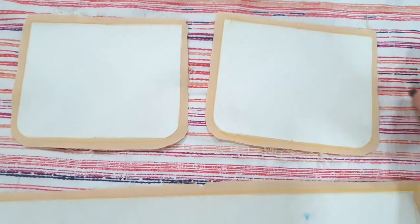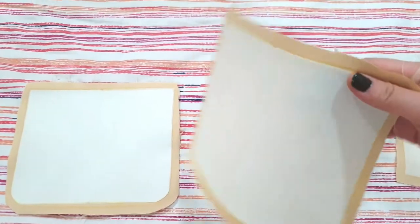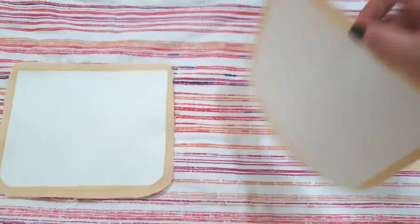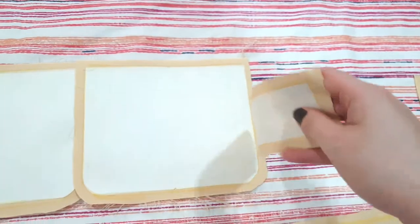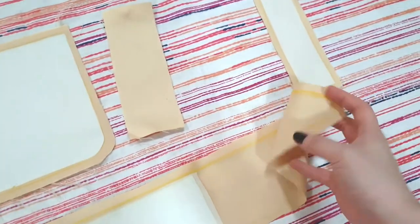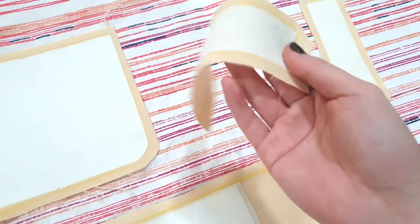So this is what it looks like after fusing with the interfacing. As you can see, your fabric will turn stiff like so. This is with two interfacings and this is with one. As you can see, this is a bit limp but not as much as a raw fabric without the interfacing. That's the difference of an interfacing.